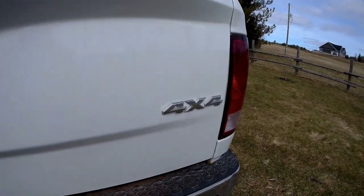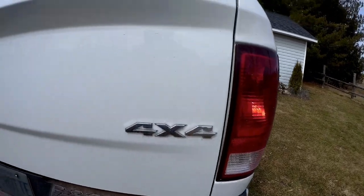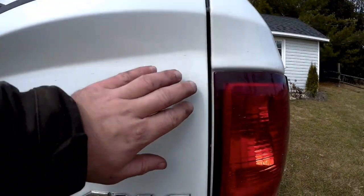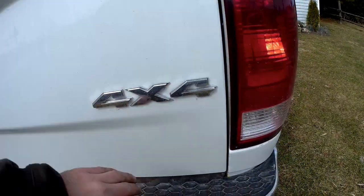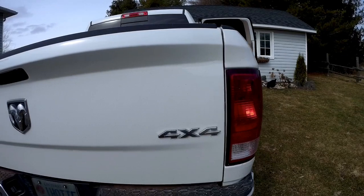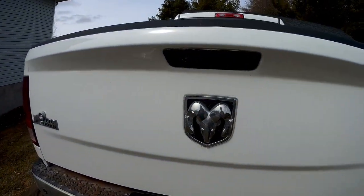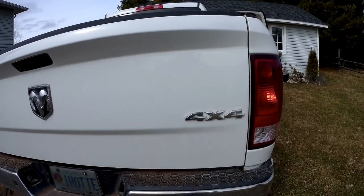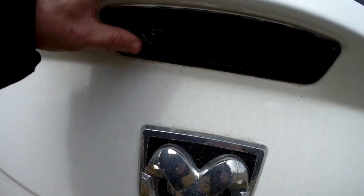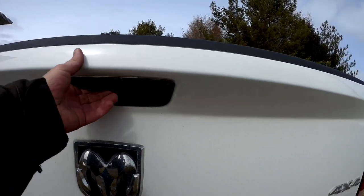Hello everyone, this is a video for Dodge guys. I bought this tailgate from an online auction — I saw pictures of it and it had a crease in it, which has since been repaired. I got a brand new tailgate. This truck is a 2011 and this tailgate was off a 2019. I knew it was going to fit since they haven't changed, but I did run into one problem: I lost my backup camera, and I'll show you why.